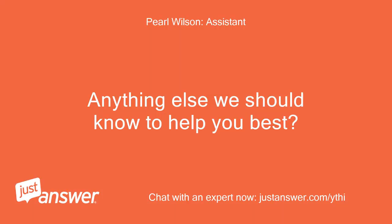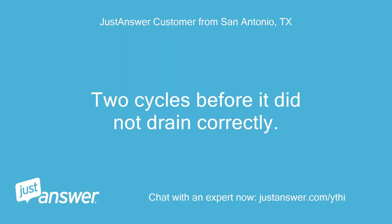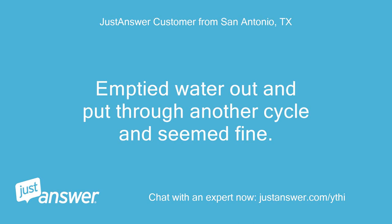Anything else we should know to help you best? Two cycles before it did not drain correctly. I emptied the water out and put it through another cycle and it seemed fine.